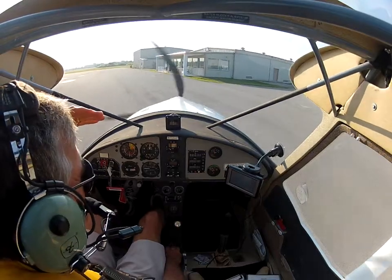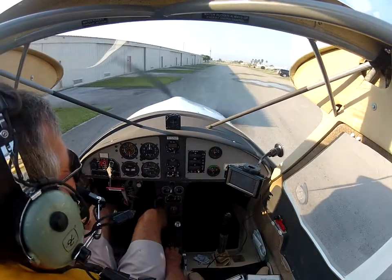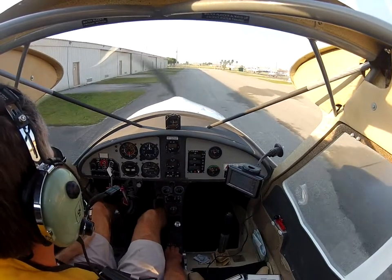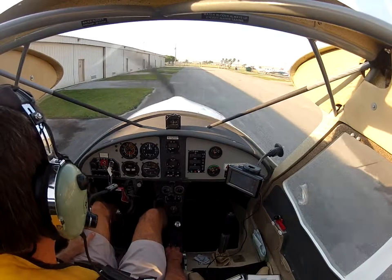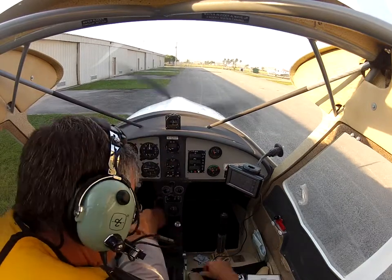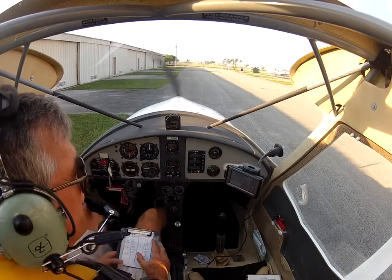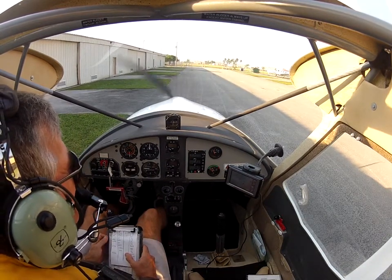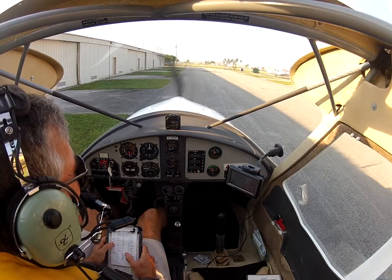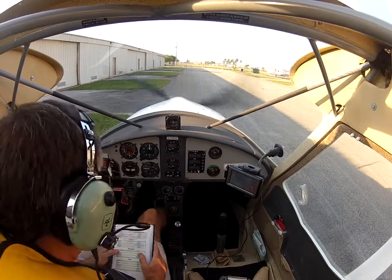Six seven delta charlie, loud and clear now — say again your request. Yes ma'am, we're at the museum, we'd like to taxi for a northwest departure and we'd like flight following at 6,500. We're in experimental RV-6. Departure frequency 125.5, squawk 4766, runway 9 or left, taxi via gulf and alpha. She heard him the whole time — otherwise how'd she get his squawk code so fast?